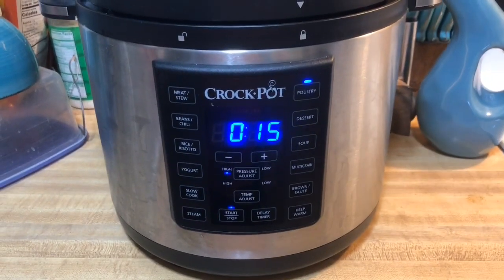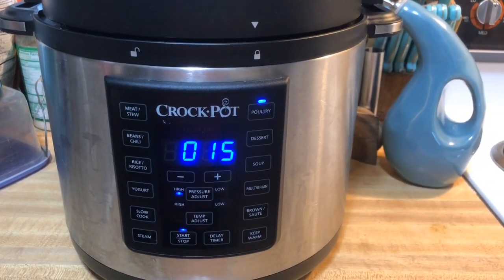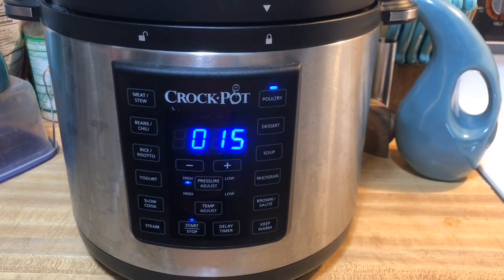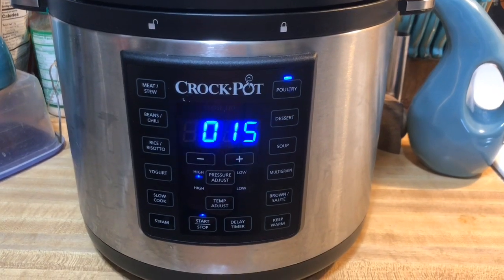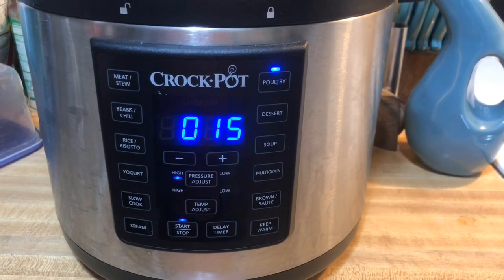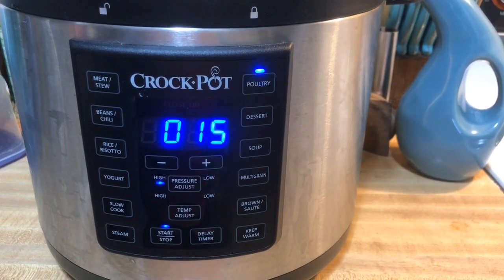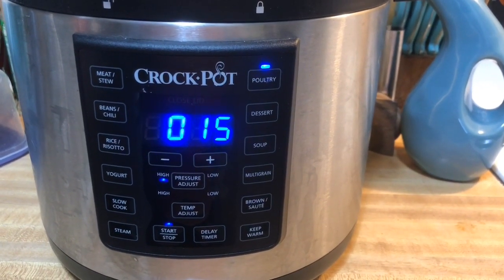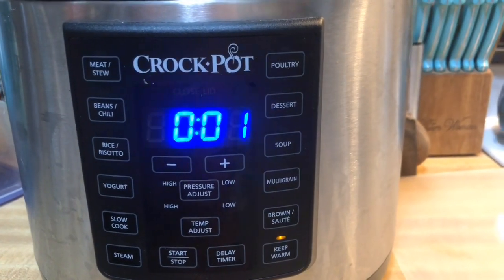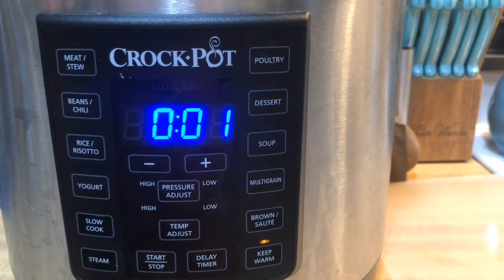This has just come up to pressure — it took about 15 minutes to actually come up. Now it's going to cook for 15 minutes under pressure. If you want the pre-heat to go quicker, instead of just dumping the cold stock in like I did, put it in a microwave-safe measuring cup and microwave it for about a minute so it's nice and hot, then pour it in and add the chicken. Now it's counting up, so I'm going to let it do its natural pressure release.